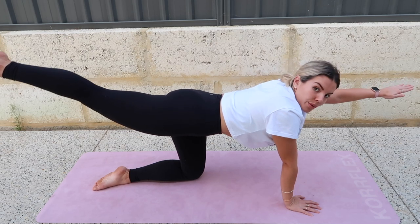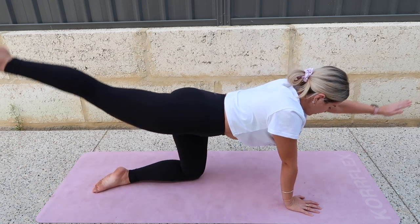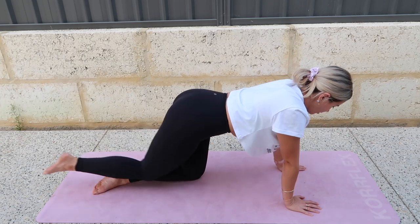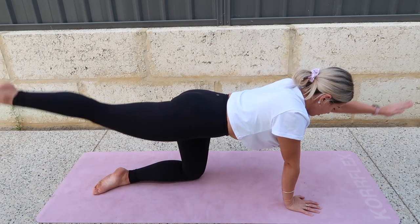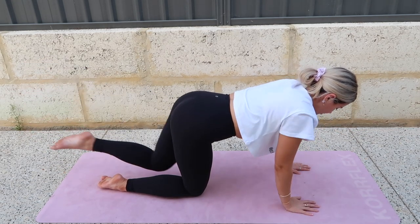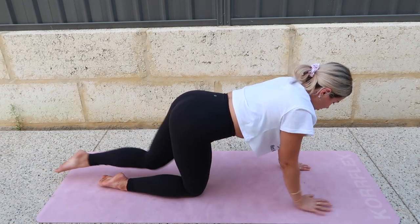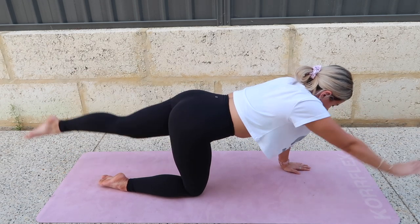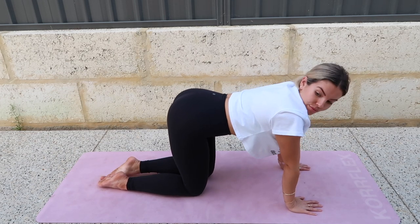Inhale, lower your arm and leg. Exhale, lift. Inhale, lower. If any of this gets too hard, you can skip it, you can rest, or go back to the move we were doing before. Try not to let your back arch when you lift. Now let's do the other side — left arm, right leg, lower and lift. Three, two, one, and bring it back. Very nice.